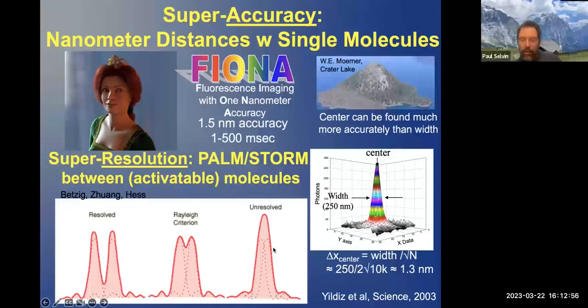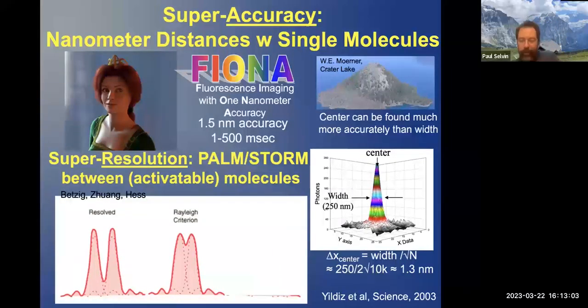However, if you do something clever — you take the fluorophores and turn them all off, you see nothing. Then with some light or chemicals, you turn one of them on. With one on, you can determine the center to on the order of some nanometers depending on photon count. After a while, it bleaches. You turn another one on, determine that to some nanometers. And there you have it — the two molecules labeled with fluorophores are resolved to a certain number of nanometers.